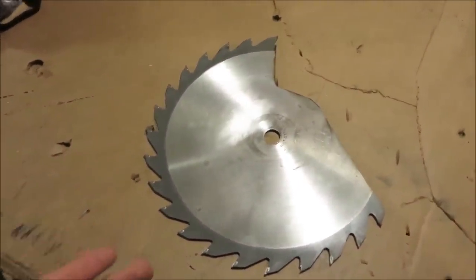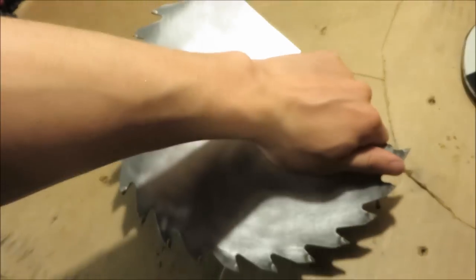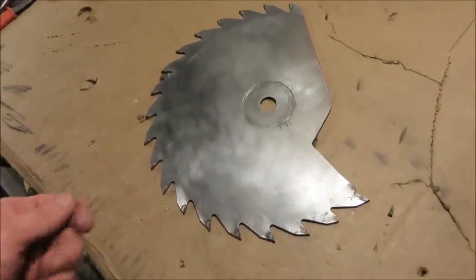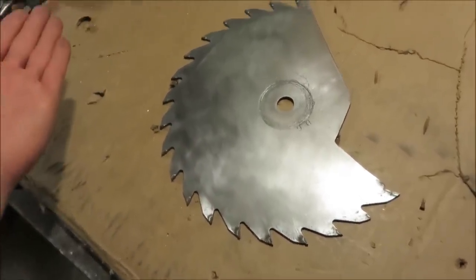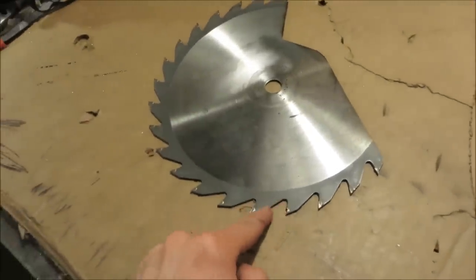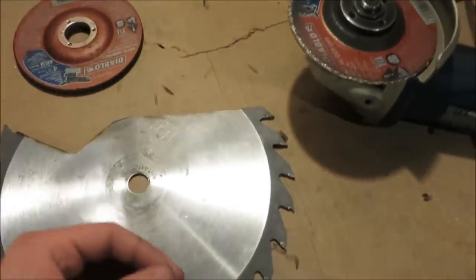Now comes the most dangerous, difficult, tedious part: sharpening the teeth on the saw blade. I don't mean making the teeth more pointy — I'm attaching the blade in reverse to prevent snagging. Someone brought up a great point in my last saw blade axe videos: if the teeth face forward like in a cutting tool, the overhang creates a giant fish hook effect and it becomes basically impossible to pull back out after chopping. By flipping it and putting a blade edge on every single tooth, you avoid that problem completely.